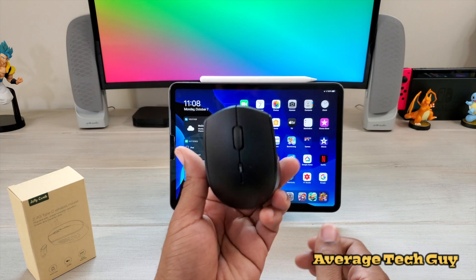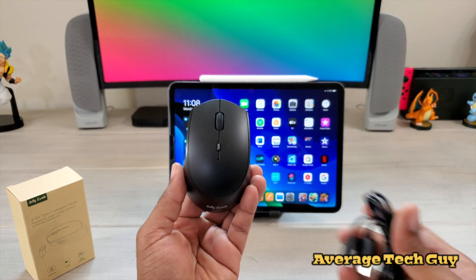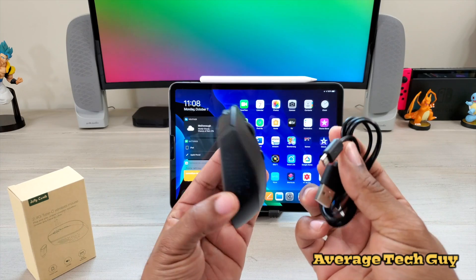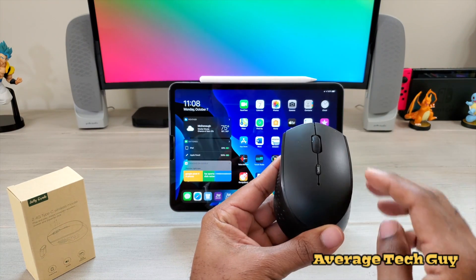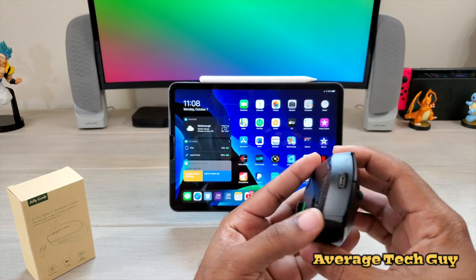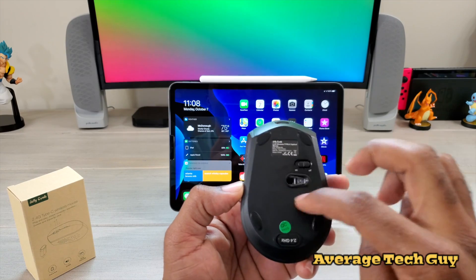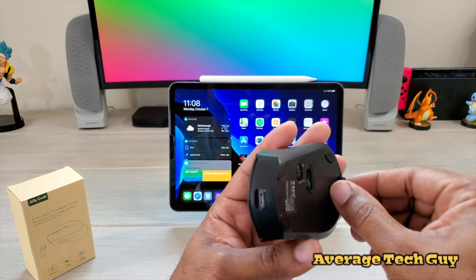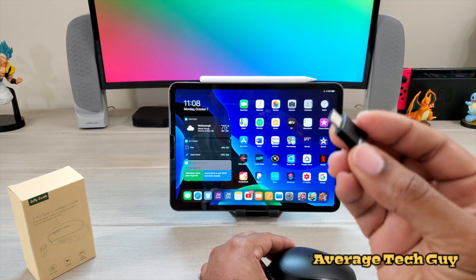So this is the mouse right here itself, and in the box all you get is this mouse and a micro USB charging adapter. On the mouse you've got a scrolling wheel right here, your DPI control here, your charging port up front, an on/off switch, an optical sensor, and this is the actual USB Type C dongle right here.